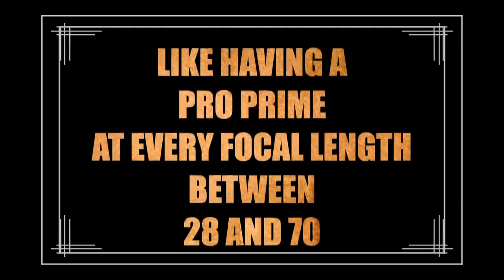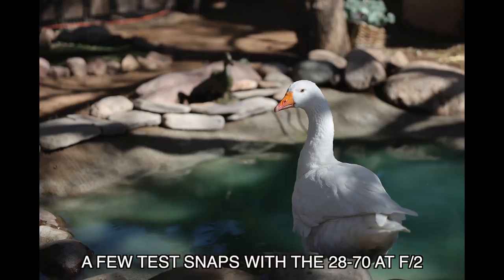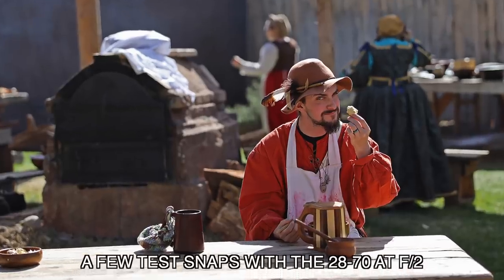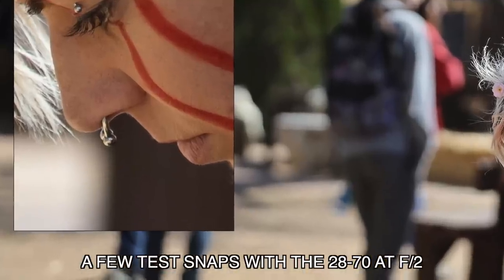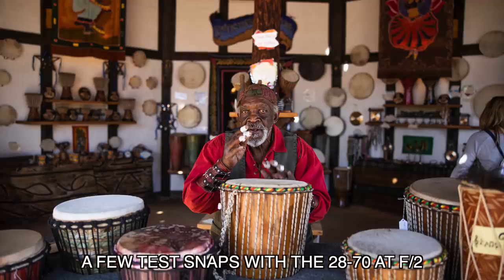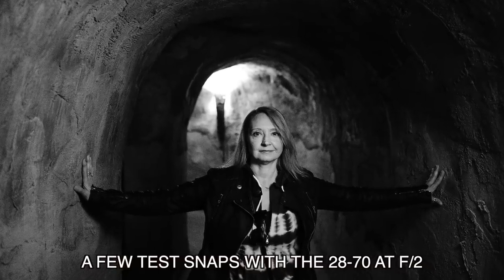The Canon is like having a prime lens at every focal length between 28 and 70. It has stunning performance wide open at f/2 no matter what focal length you're using — 28, 35, 50, 70mm — all at pro optical quality. So the price tag of $3,000 is not really expensive when you look at what you're getting, especially for wedding pros and portrait pros who use the EOS R.